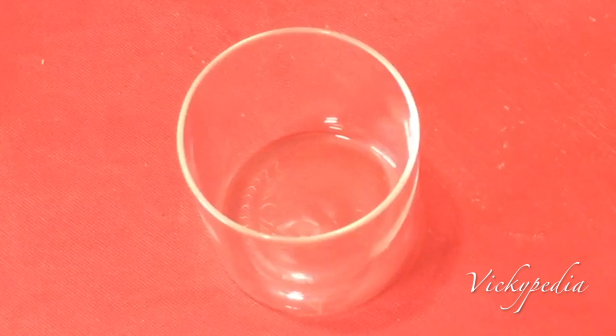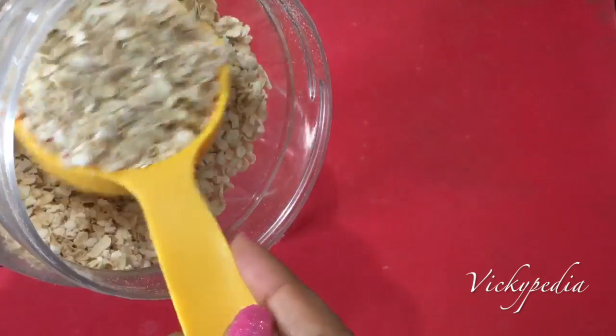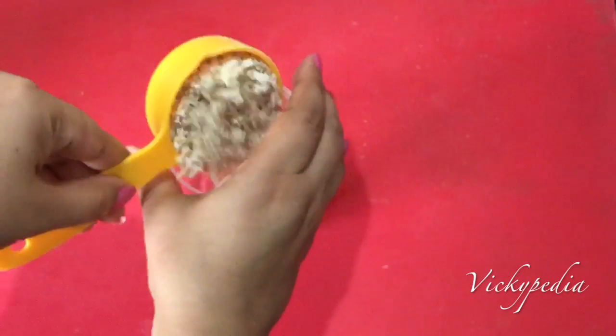First of all, take a mason jar or a big mouth glass. Now add 1 cup of oats. If you are a thyroid patient, use gluten-free oats. Oats has a lot of protein and fiber which helps in weight loss.